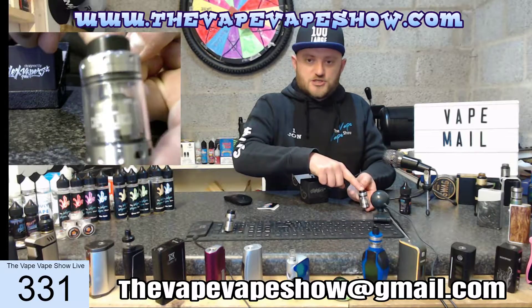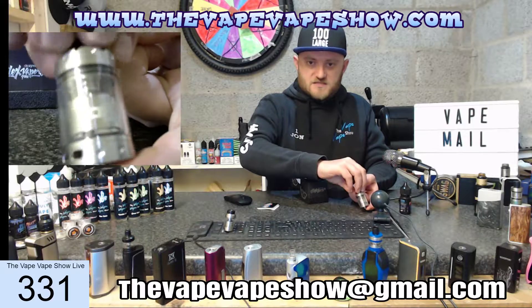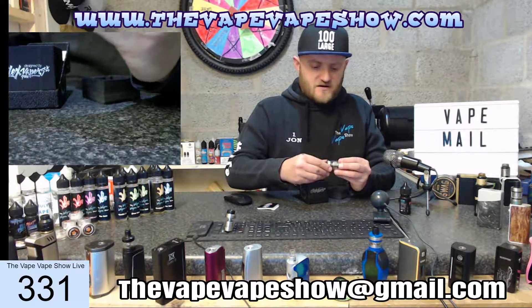And then we have this very nicely finished brushed metal Asmodus Dorg — however you want to pronounce it. That is a very nice looking bit of kit, I must say.